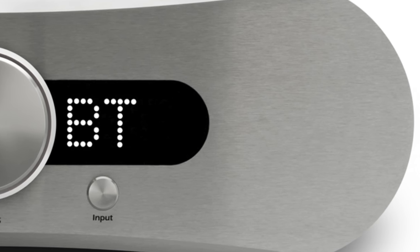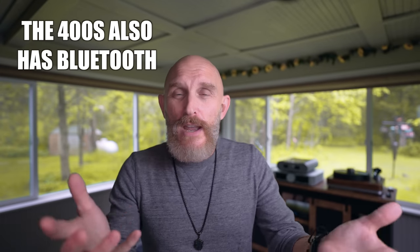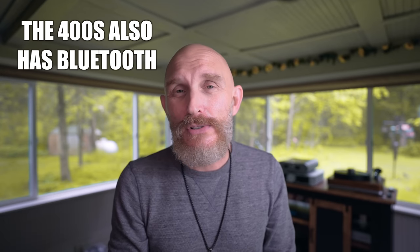Gato sells separates, phono stages, and all kinds of other items, but this is a true integrated amp meant for someone who wants to stream digital music in a high-quality way — just add speakers and you're done. I'll have more details in the written review, but I wanted to tell you about my experience with the amp: what it looks like, what it sounds like, and the internal DAC. It's very well made and it's made in Denmark — the same country the Avic is made in. So there are two amps from Denmark competing here: $20,000 versus $4,000, and the $4,000 amp got pretty close.